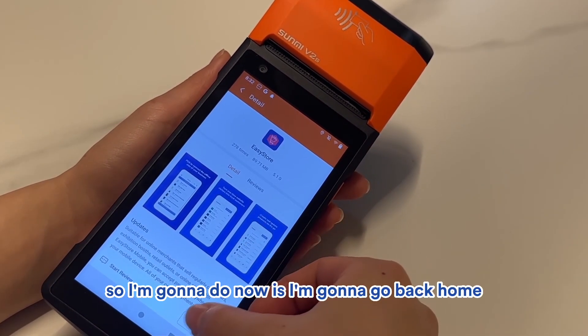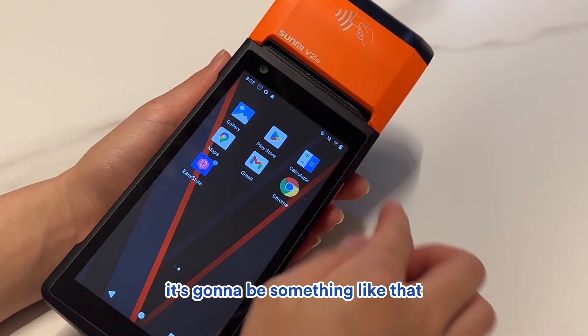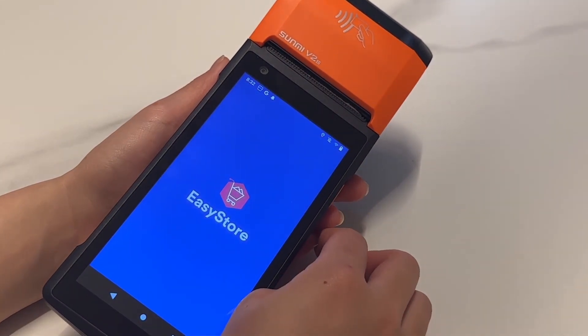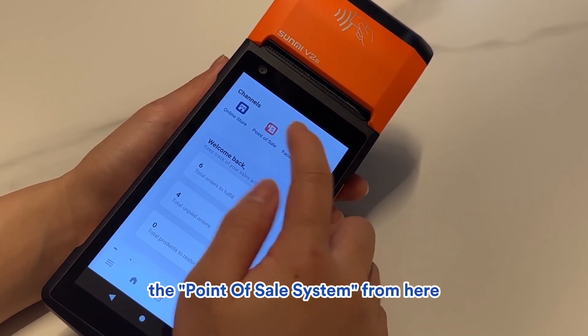I'm going to go back home. Once you have installed EasyStore, it will appear on your apps panel. Click on the EasyStore app and you can access the point of sale system from here.